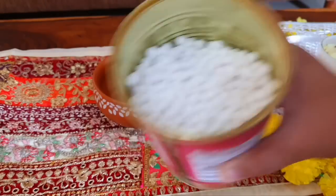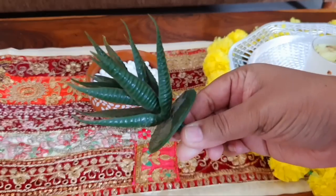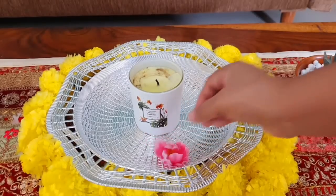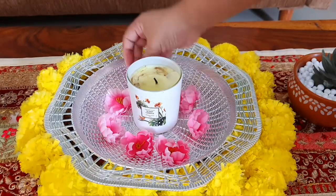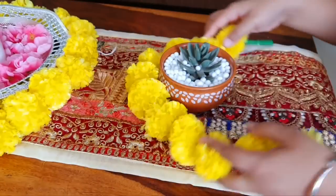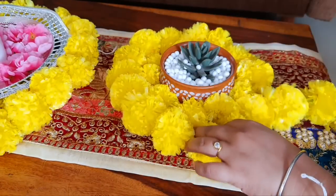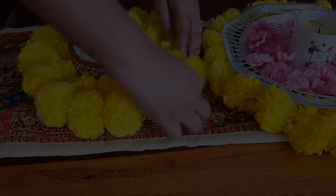You can use terracotta bowls as candle holders or make a succulent pot. I am going to fill it with beans and add artificial succulents. If you don't have beans, you can also add rice. With a fragrant candle, you can put some flowers — fake or original. And you will have a beautiful new table setting.